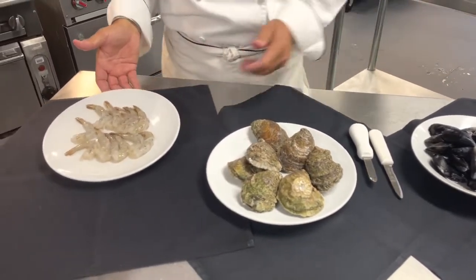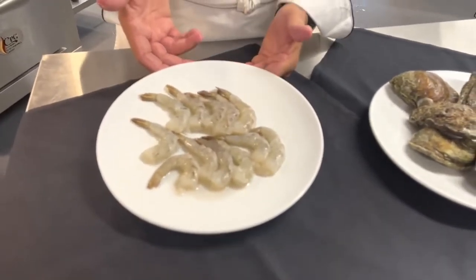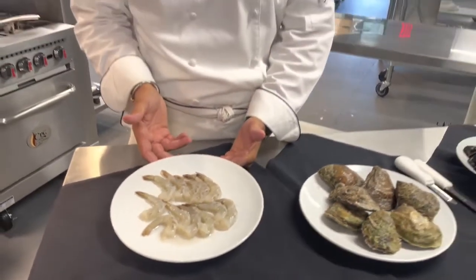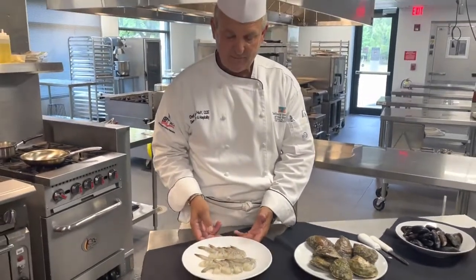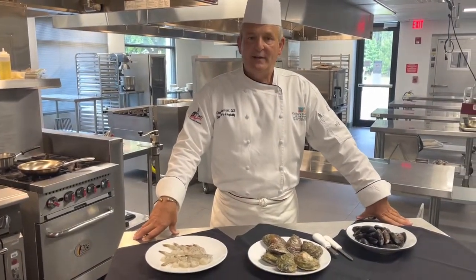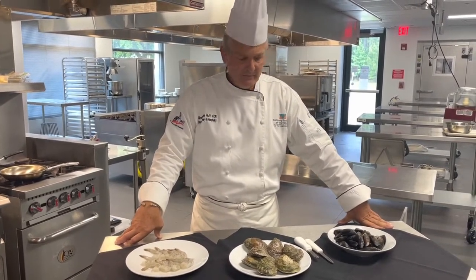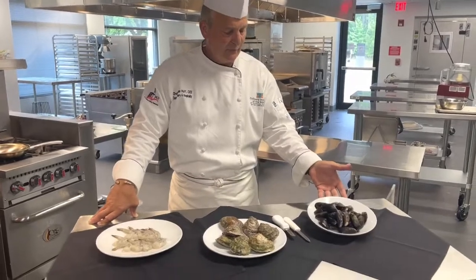Going back over here, we're going to talk about the shrimp a little bit. There are two basic shrimp that we get locally: the brown shrimp and the white shrimp. This is the white shrimp. These are about 26-30, so you've got about 26-30 per pound. And then we have the mussels.